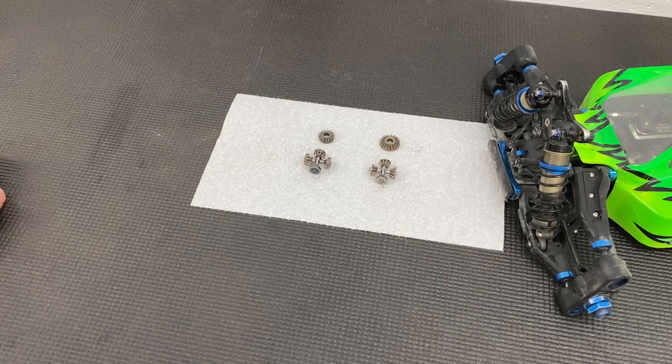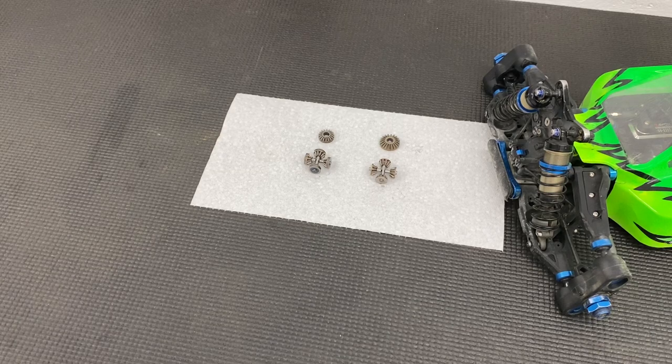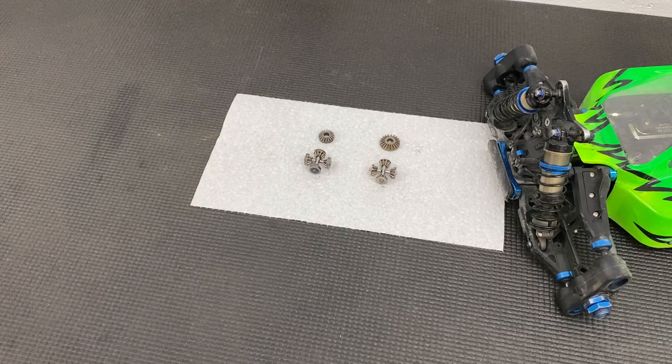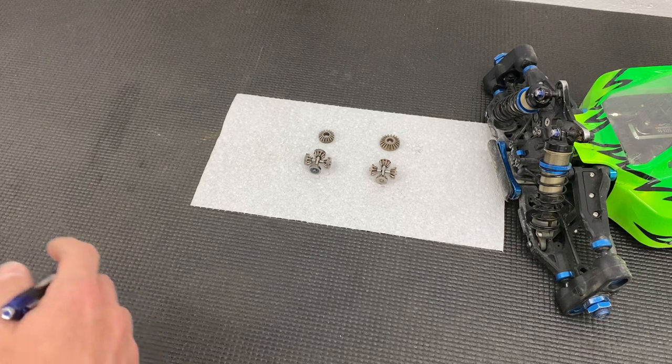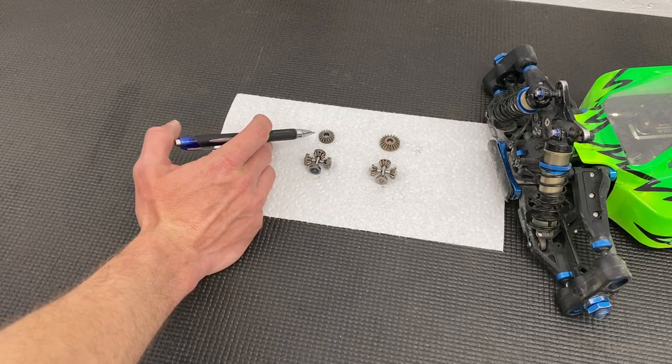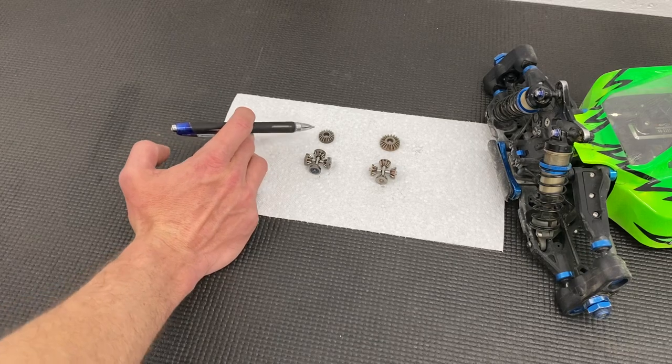If you're going to run LTC in the Truggy, you'll want to use a heavier weight oil than in Buggy, because the heat and forces generated by the larger tires and more power in e-Truggy are going to be harder on the gear set. Honestly, I probably wouldn't even recommend running LTC in the Truggy unless you're on a super low grip track. But if you want to, you can — it's an option, it will fit, it does work. You do run a little bit of a durability risk running these in Truggy.